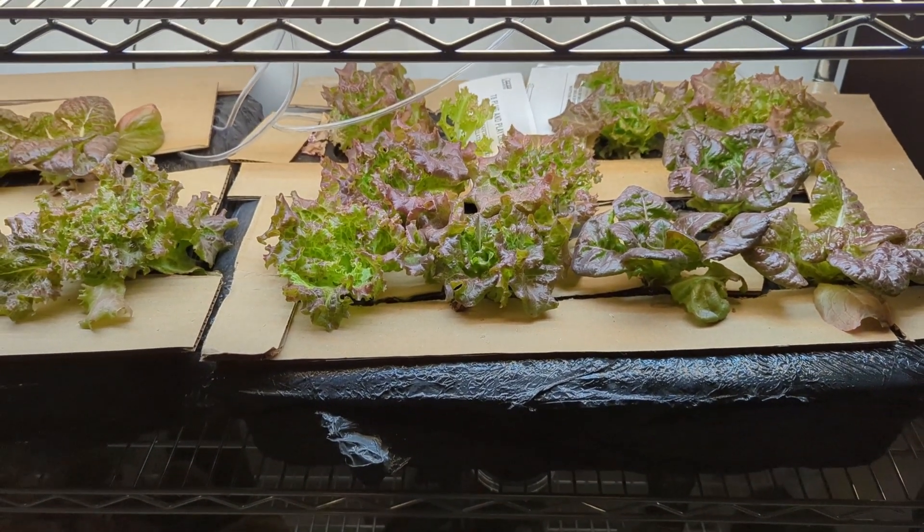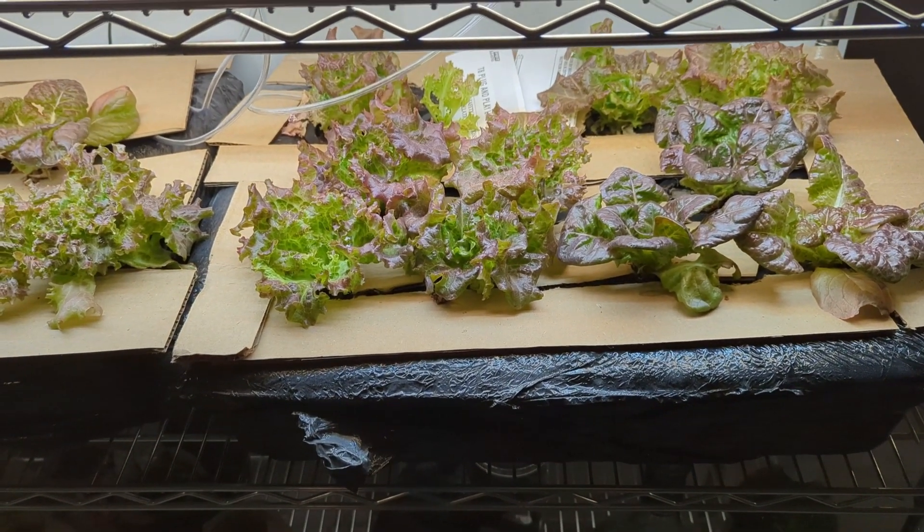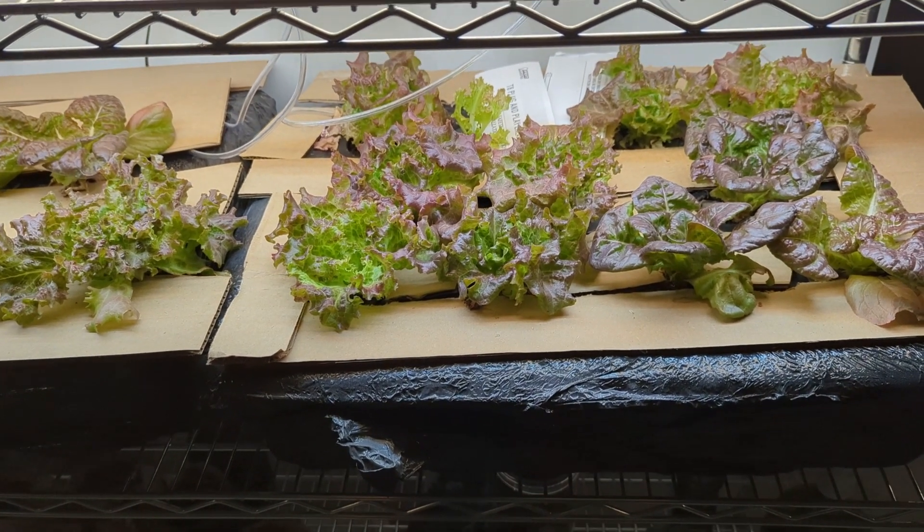I'm getting ready to harvest this grow. It's been going for about 78 days — it's a long, long one.